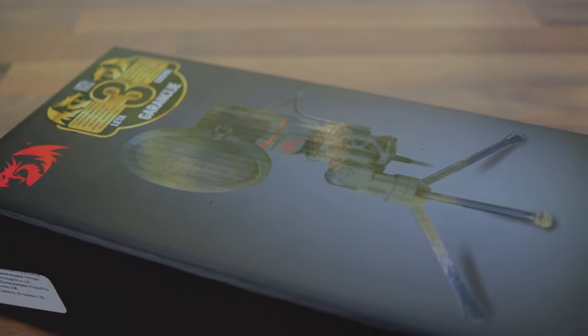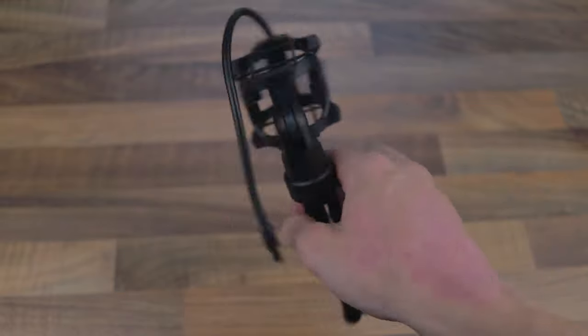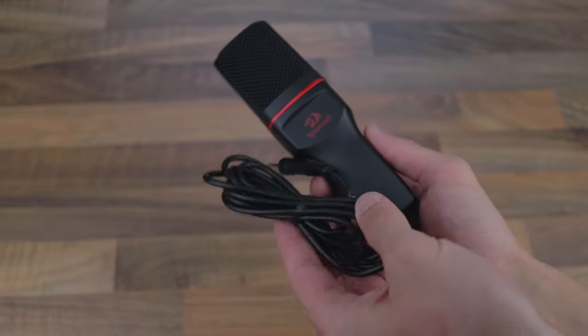You'll get the microphone in a nice-looking box. Inside you'll find a manual, a pop filter, a microphone stand with a shock mount, and the microphone itself.